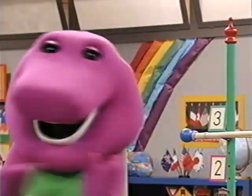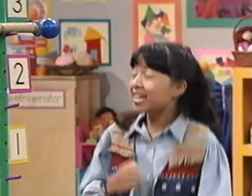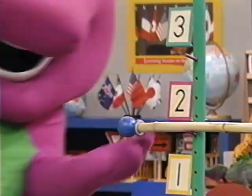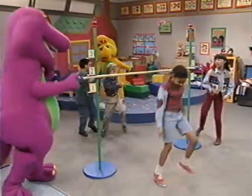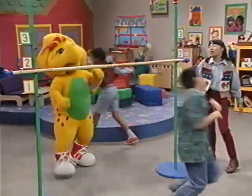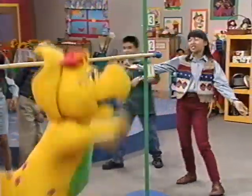The bar was set at number three. Everyone went under. Now we move it lower to number two, so you can start to limbo again. We love to do the number limbo. As we go under, we see the number is set at number two.